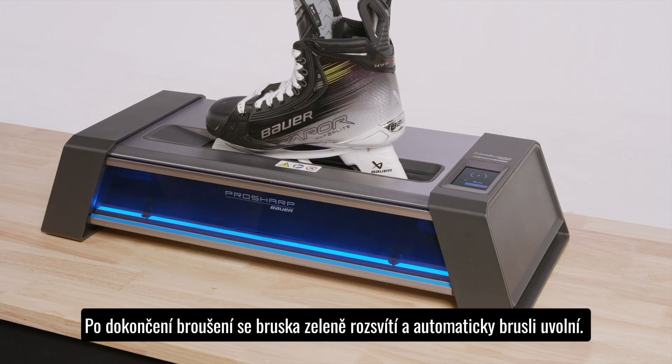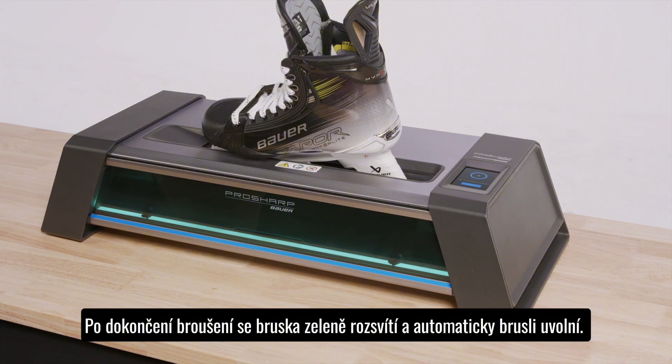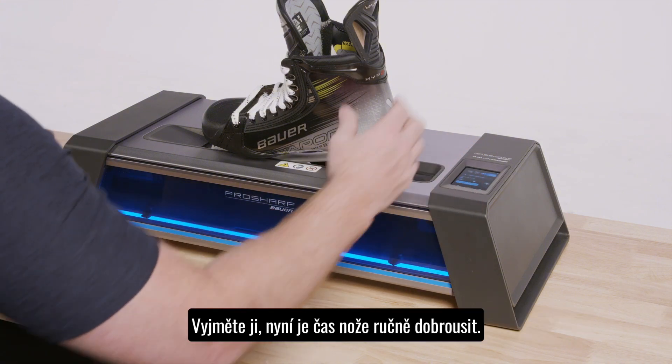Once the sharpening job is complete, the lights in your sharpener will change to green and your skate will automatically unclamp. Remove the skate. It's now time to hone.